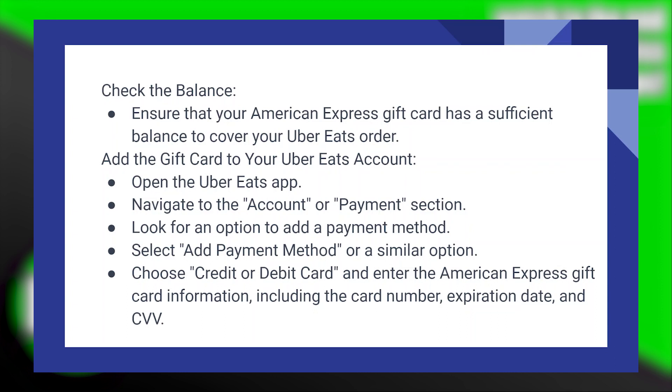Using an American Express gift card on Uber Eats is very easy to do. Today, I'm going to show you how to do it.